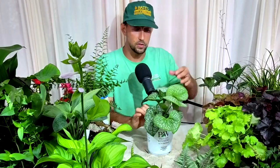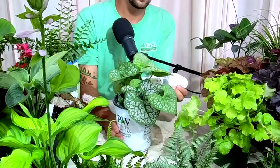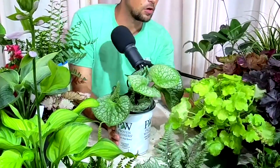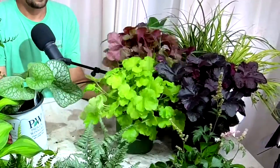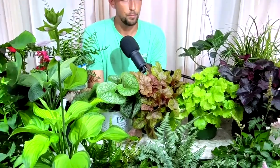We just got some Brunnera in yesterday and they look really good. This is Jack of Diamonds. Great for texture — in shade, color and texture are everything because of reduced bloom potential. This thing has a great silvery color with a real sheen to it. It's a nice, tidy plant at about two to two-and-a-half feet. Similar in use to coral bells but for that silver-white contrast. The white center can be used across your shade garden as a really neat combination plant.